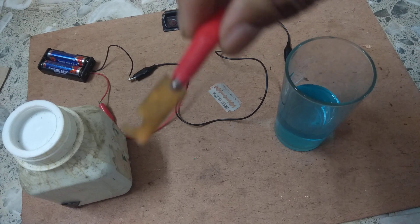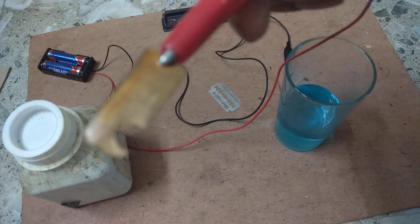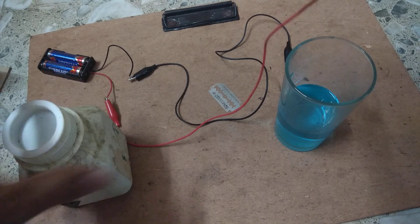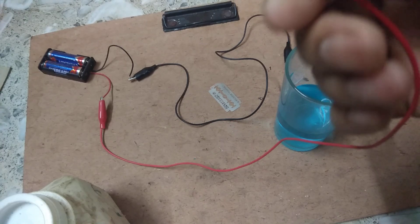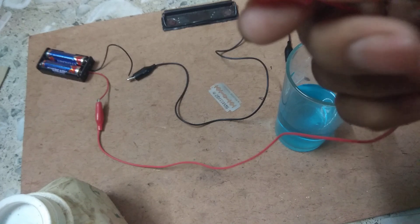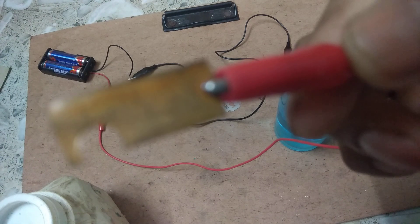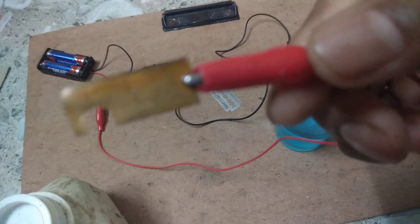We have taken a piece of copper. This copper is joined to the positive terminal of the battery, so it is the anode.